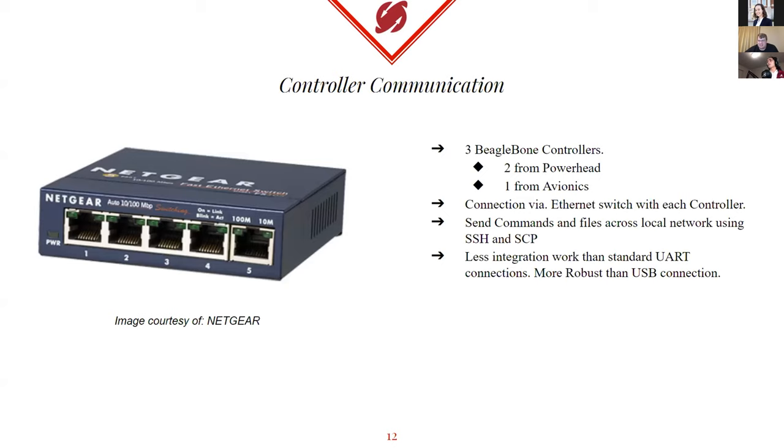Now, how are we going to make all those communicate? Both Powerhead BeagleBone Blacks and the one BeagleBone Black from Avionics are going to be connected via an Ethernet switch, each connected by an Ethernet port and cable. This means we can send commands and files across a local network using SSH and SCP, which is all compatible with Python. It also means less integration work than standard UART pin connections, and it's more robust than USB connections — in case one fails, it's much easier to switch over who's controlling everything.